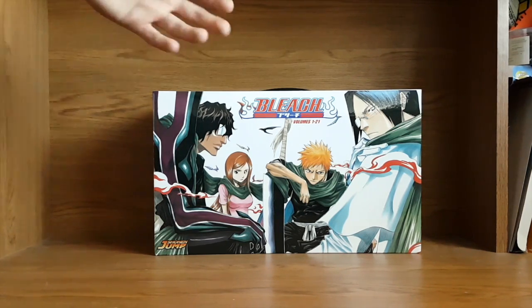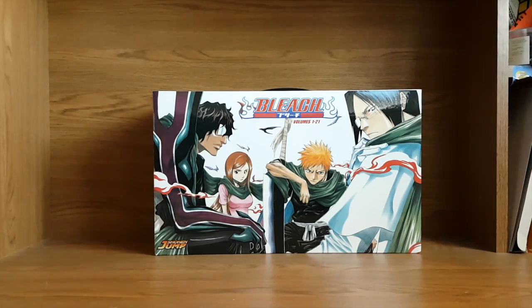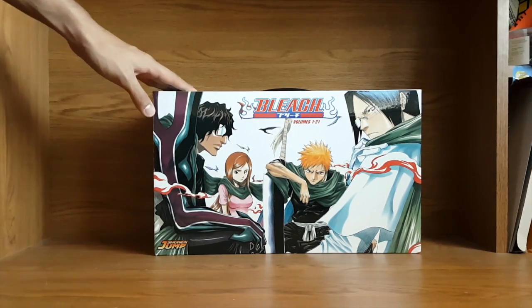This is a Bleach box set, volumes 1 to 21. I picked this up really because I actually like Bleach — I know a lot of people don't like Bleach, or they like at least this first arc, volumes 1 to 21. But I love Bleach. I've watched the anime, and Bleach was basically my first anime and manga. I used to go to the library with my buddy and we'd always go check out the manga, and Bleach was one of the ones we always looked at, so Bleach just has a little bit of nostalgia for me.